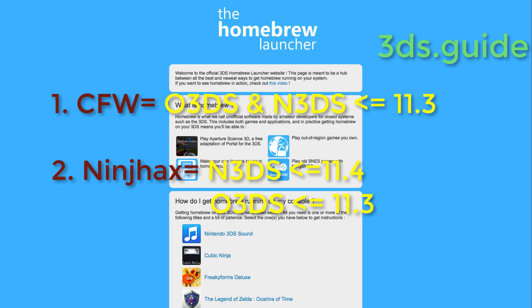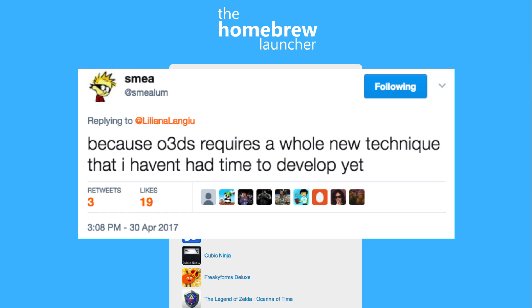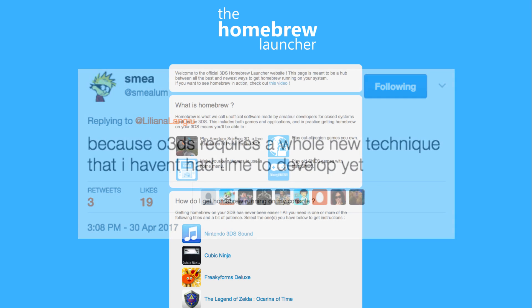Ninch Hacks will likely be patched in the next update, but it will work for 11.4 for getting you into Homebrew and JKSaveManager. This only works on 11.4 for new 3DSs for now. The developer Smelem said updating the old 3DS payloads requires a lot more work, and developing hacks isn't his actual paid job, so just be patient for now.